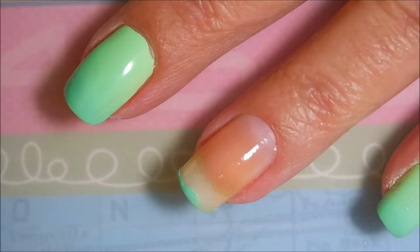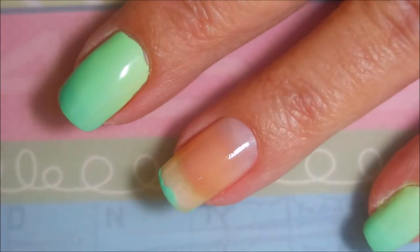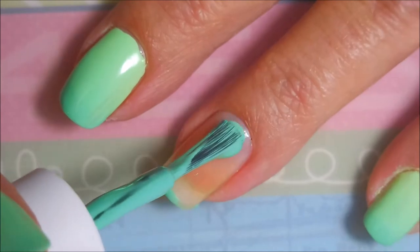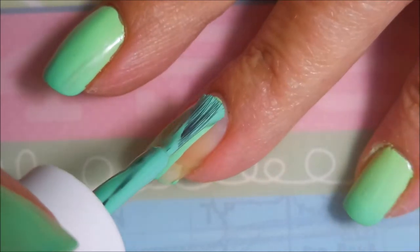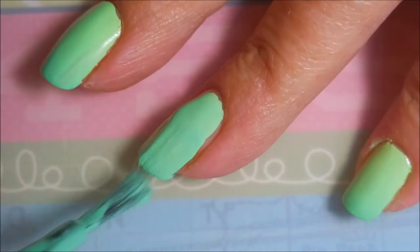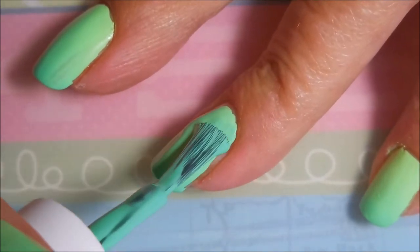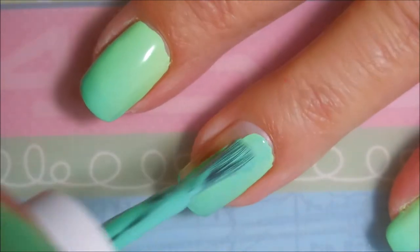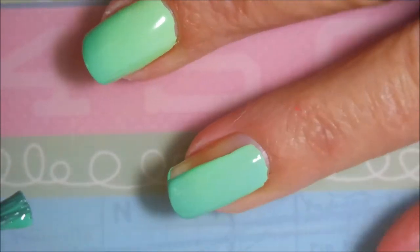I'm gonna cap my ends first, which is a little backwards for me. Some polishes I just seem to be better doing it that way. It doesn't really matter when you do it because the top meets the bottom and the bottom meets the top and it all meshes together. I seem to like to do that on metallics and sometimes other polishes.